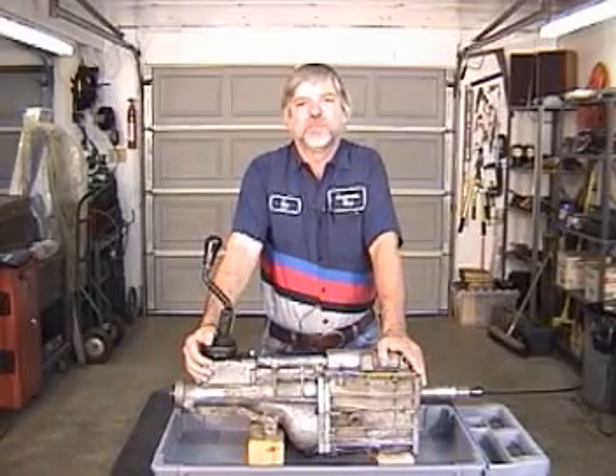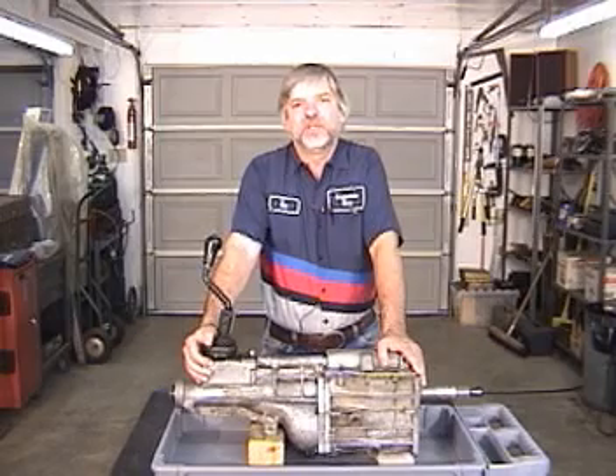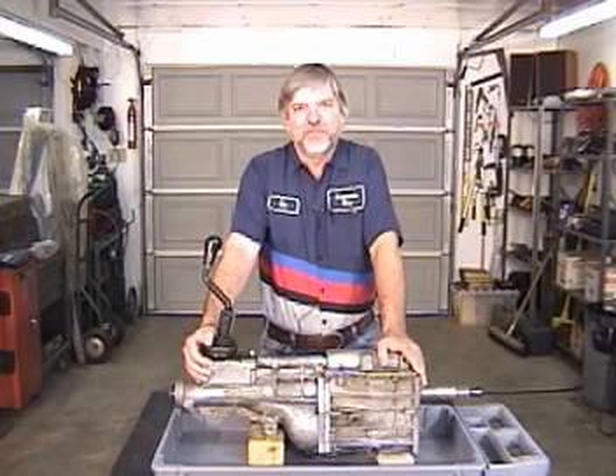Hello, I'm Ken Collins. Welcome to my video on rebuilding the BorgWarner T5 5-speed straight shift transmission.